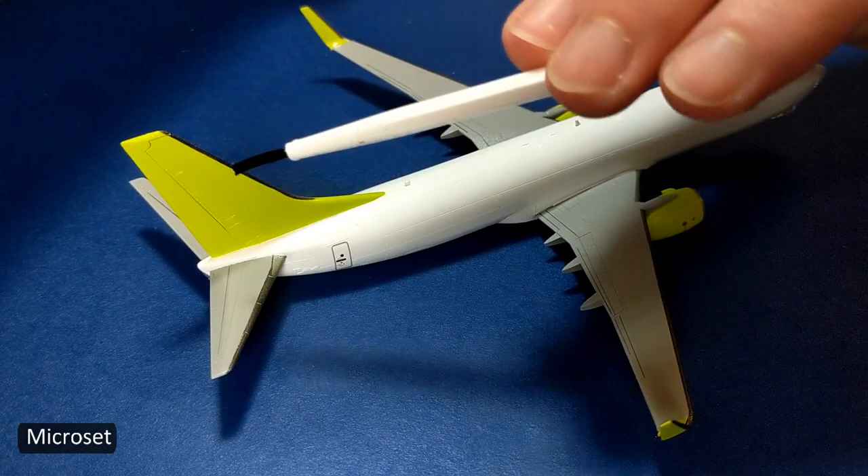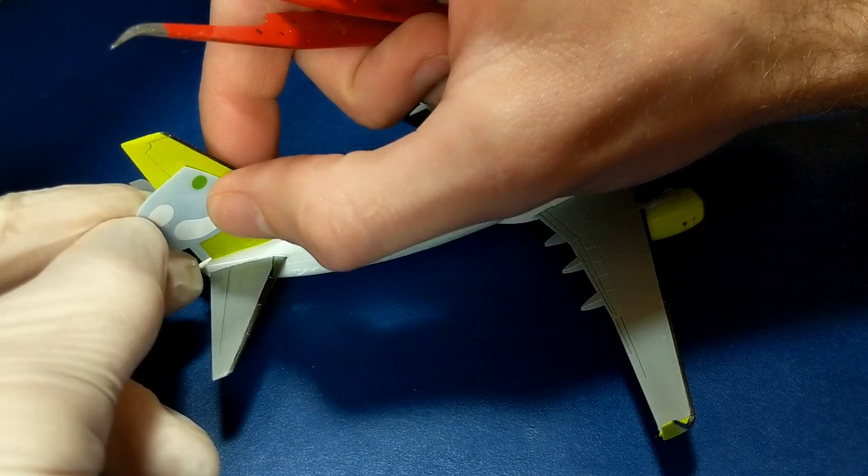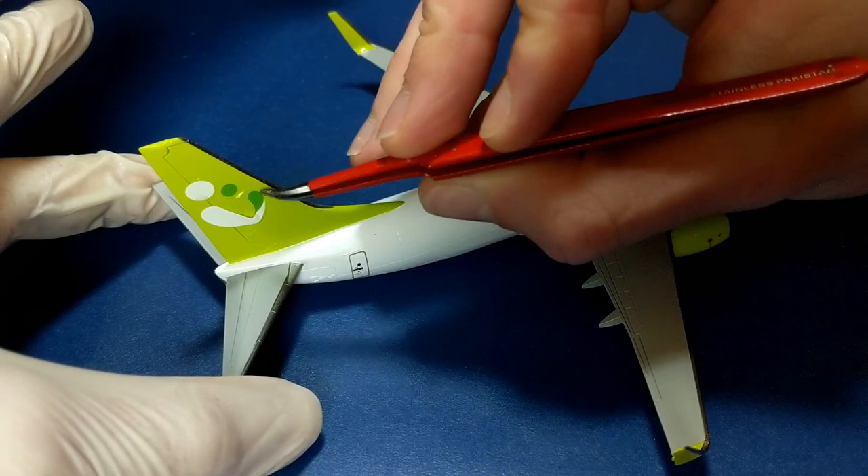I used Micro Set to help position the larger decals. The smaller ones were able to glide across the glossy surface without any extra help.